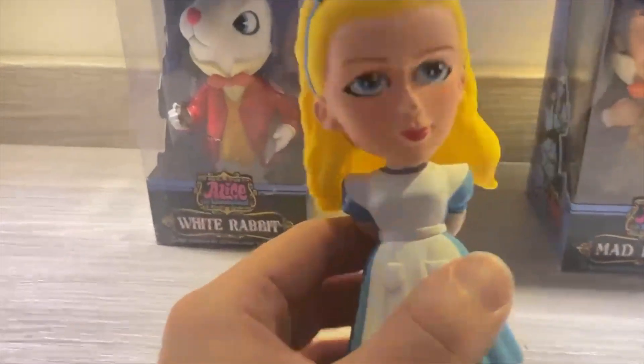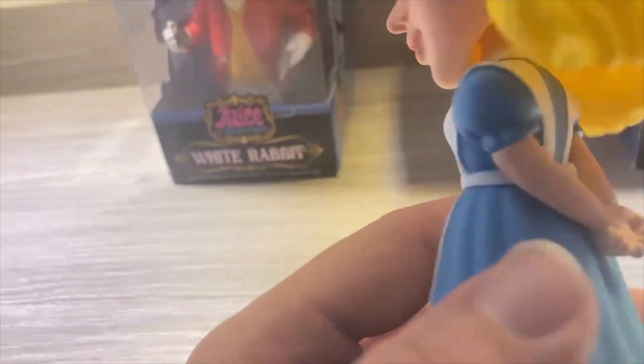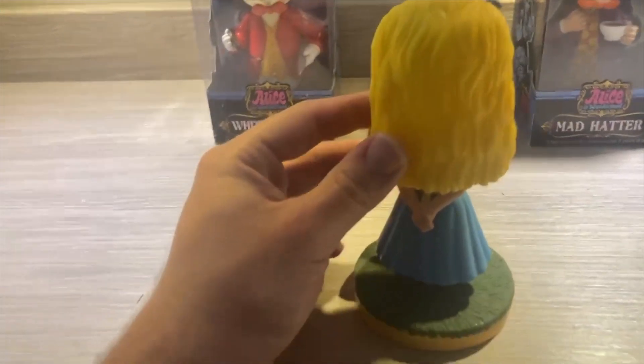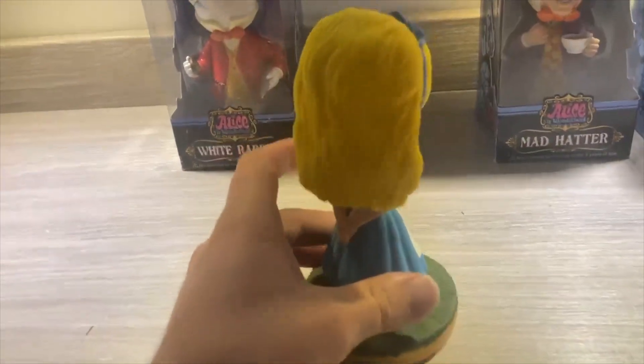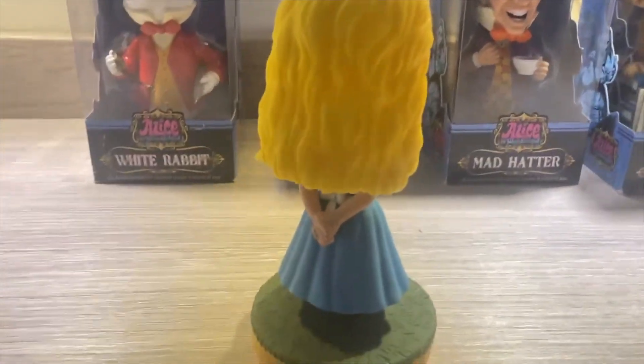Splendid detail, especially with the hair and the dress. What I really like about this is how, for those of you familiar with Sir John Tenniel's illustrations, she's in the same pose — looking up at the Cheshire Cat in the tree with her arms crossed behind her back.